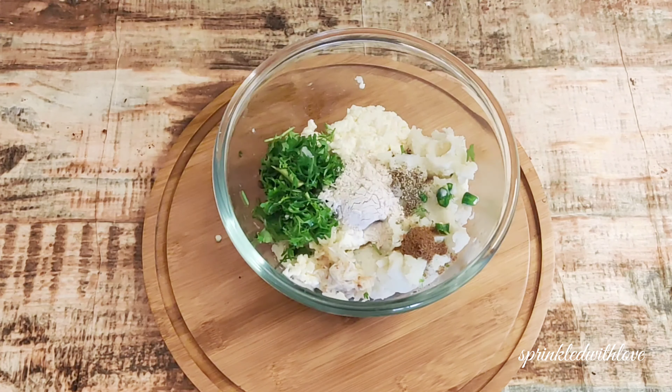Now take a skewer stick and with light hands place the aloo mixture over it. Roll it over a flat board to get a uniform shape. With this recipe you will get around 6 to 7 tikka sticks.